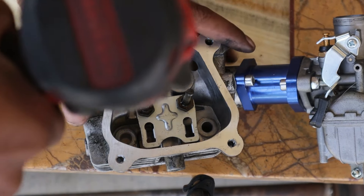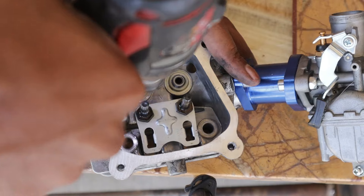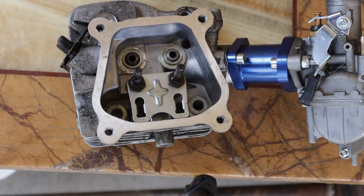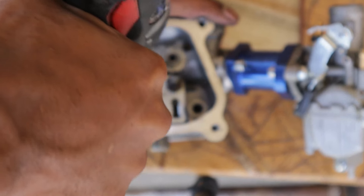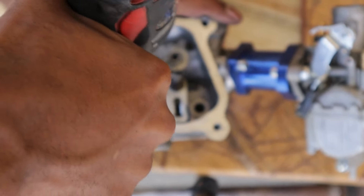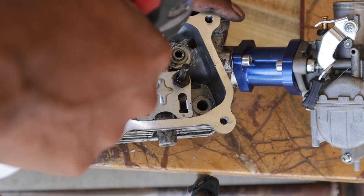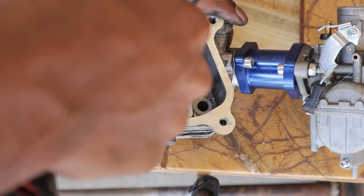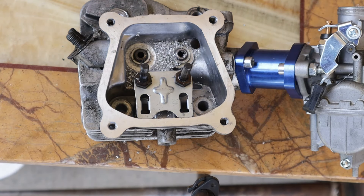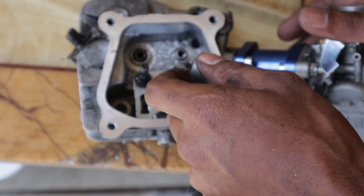Alright, we're doing it now — it's cutting. It doesn't take too much to cut for those springs. That looks about right.